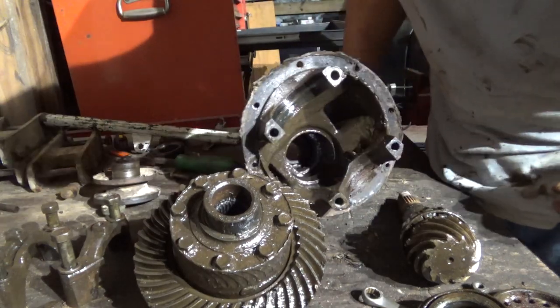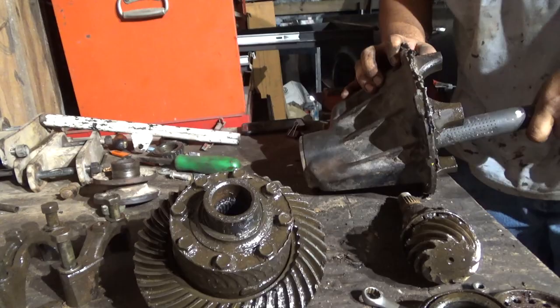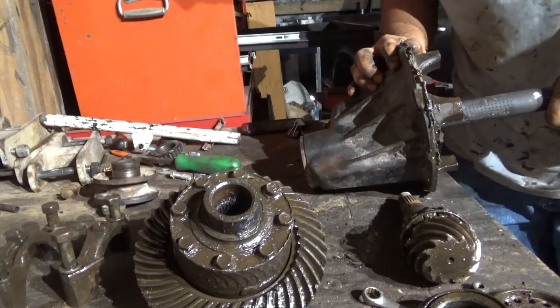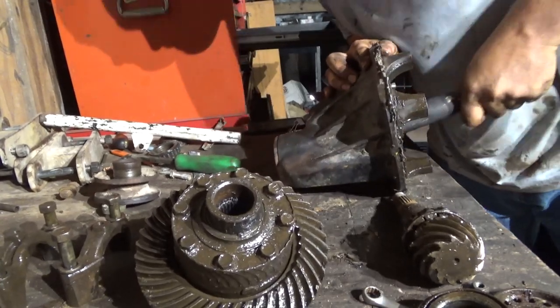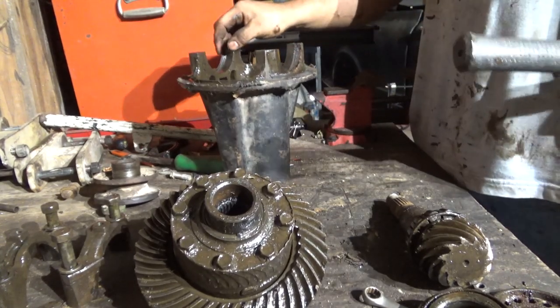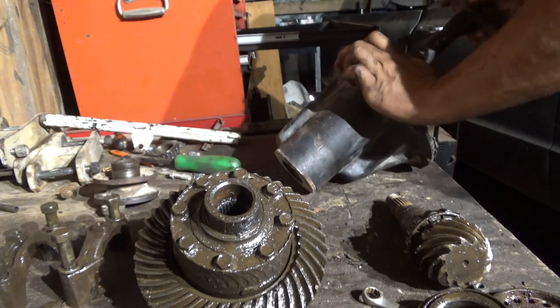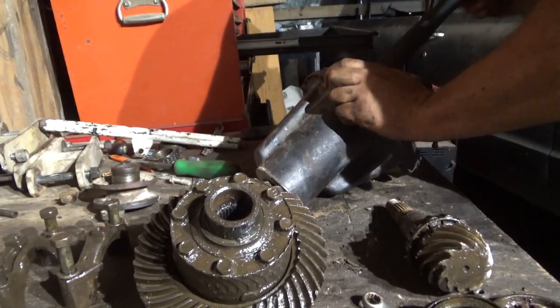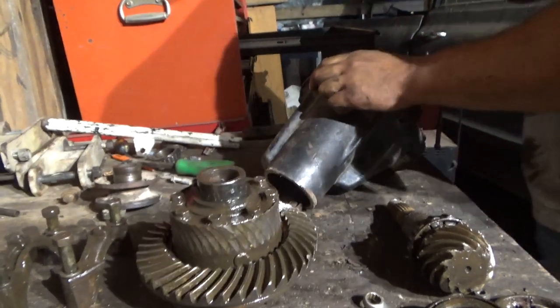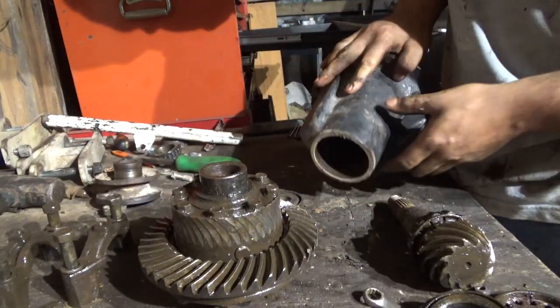I want to see the back bearing. Some people have all their fancy pullers. Be careful with this stuff — it's like knife-edged. That's how I pull seals — always with a hammer. I'll do that to hubs too.